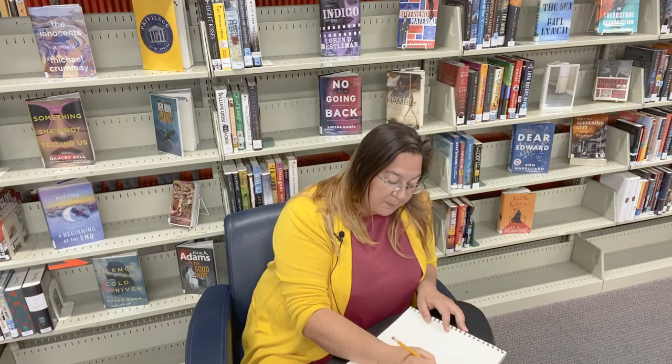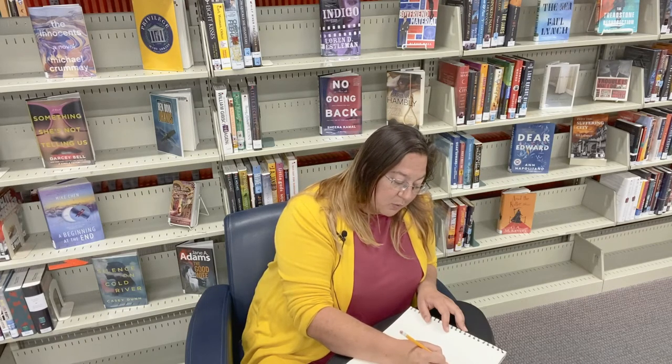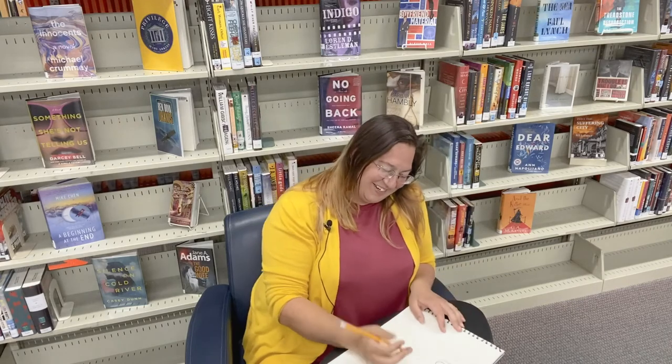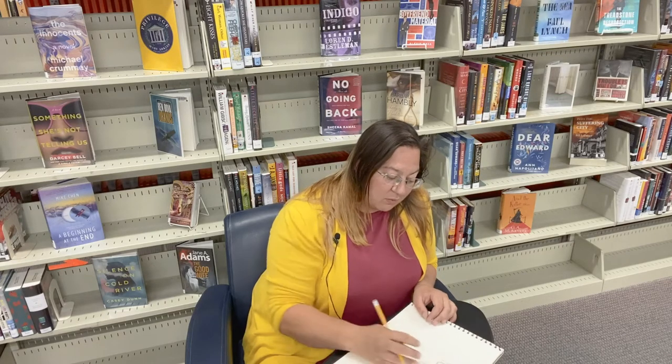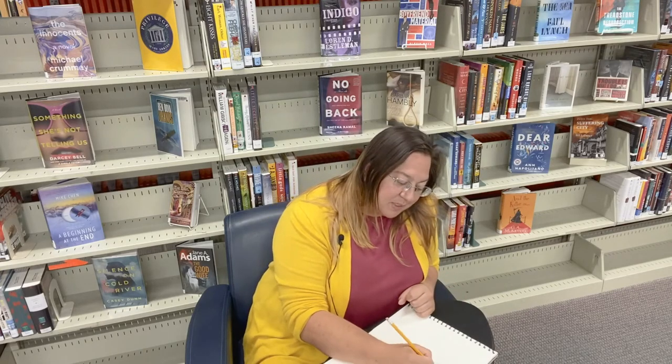Now we're going to get ready to do our petals. I'm just going to do two curved lines that come out from either side and connect them to the bottom of my rose. One petal I'm going to leave so it looks like it's going behind the bud. The other petal I'm going to drop another curved line down so it hits the middle. This is the point where you can go ahead and erase the lines that wouldn't normally be there, but I'm going to leave them so you can see what I've done through each step.